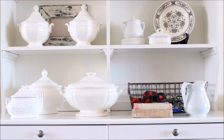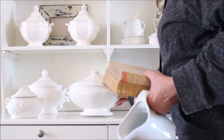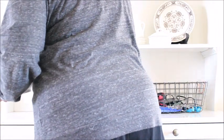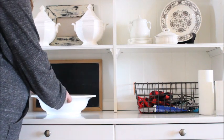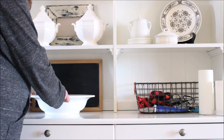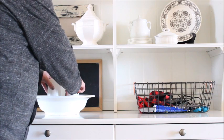Moving down to the last area of the hutch, the remaining five items were removed from the original arrangement. This last area is rather large so I started decorating it by leaning a chalkboard in the back and in front I placed a large oversized mixing bowl. To the bowl I added a trio of flameless candles to give the hutch a pretty glow at night.